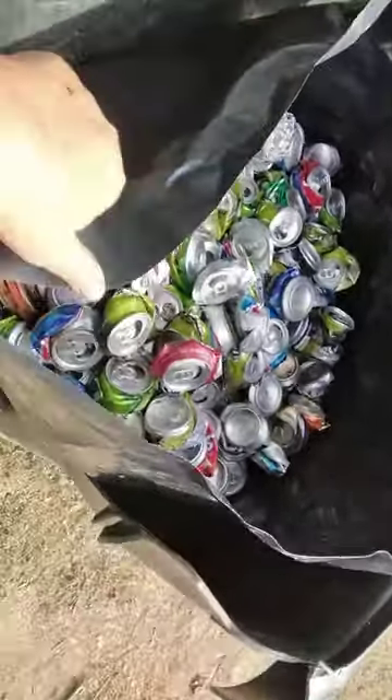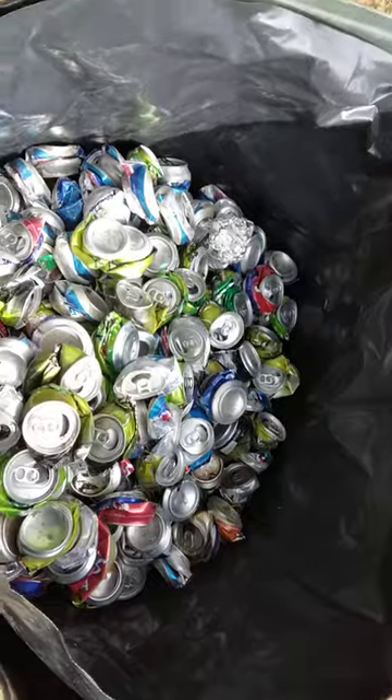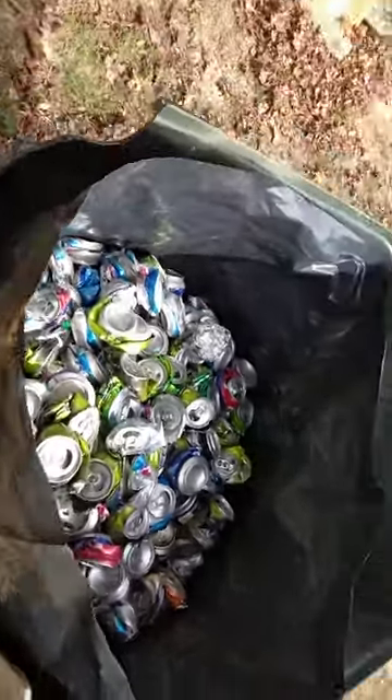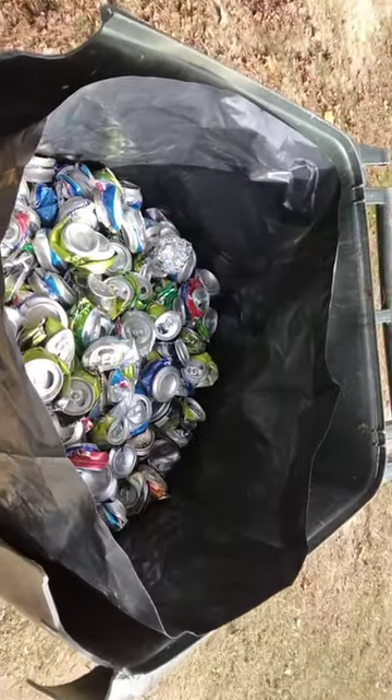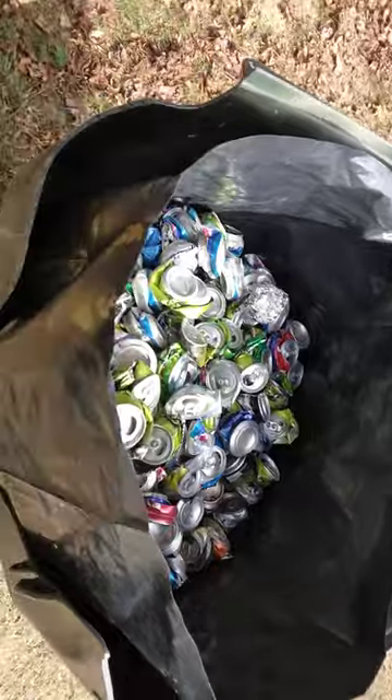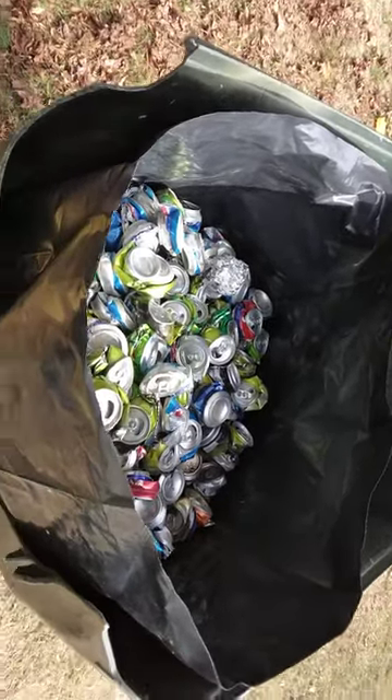A bag this size, full of crushed cans — I can usually turn that into a mercury dime. It's a lot of work, but I've got the time to do it.